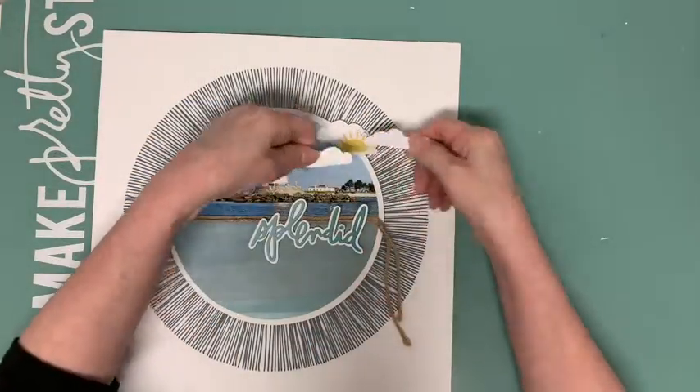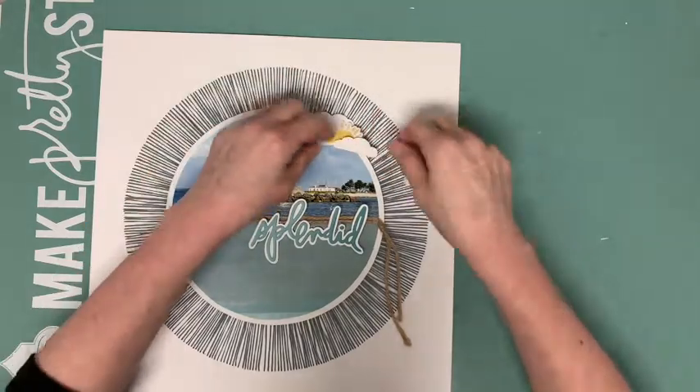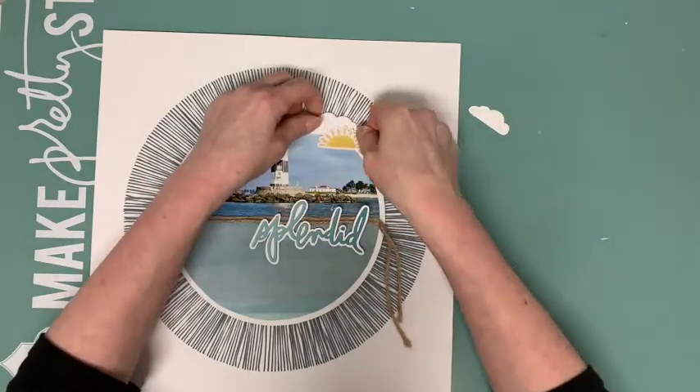The sun is a sticker from the Heidi Swapp Sun Chaser sticker book, which you can find in the June main kit.